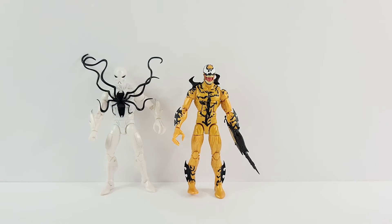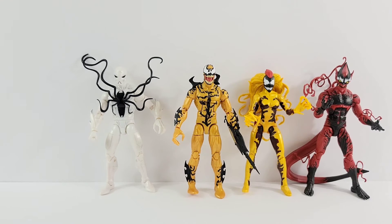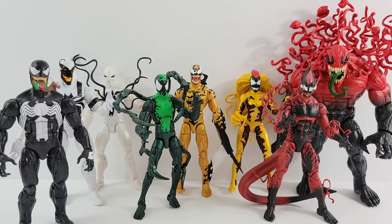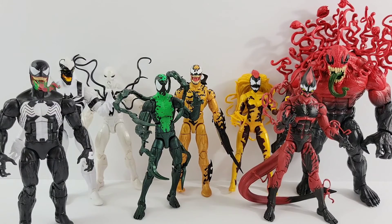Here he is next to Poison, Scream — I'm forgetting his name — Anti-Venom, Toxin, and Venom. I can't remember that last name either tonight. But it's just cool to have such a good little collection of all the different symbiotes, just changing up the colors. It's awesome to have Phage, and I hope they continue to build the symbiotes collection.